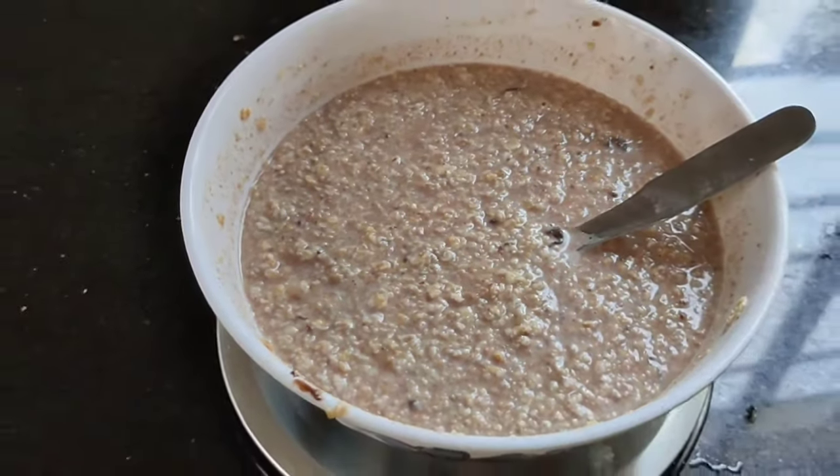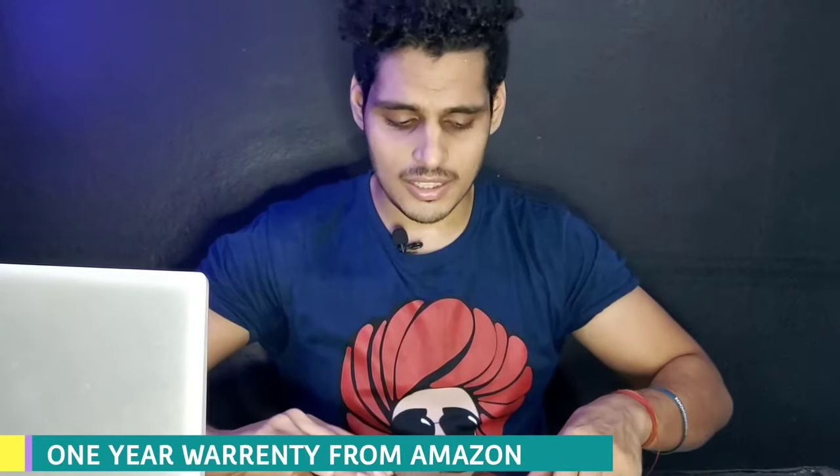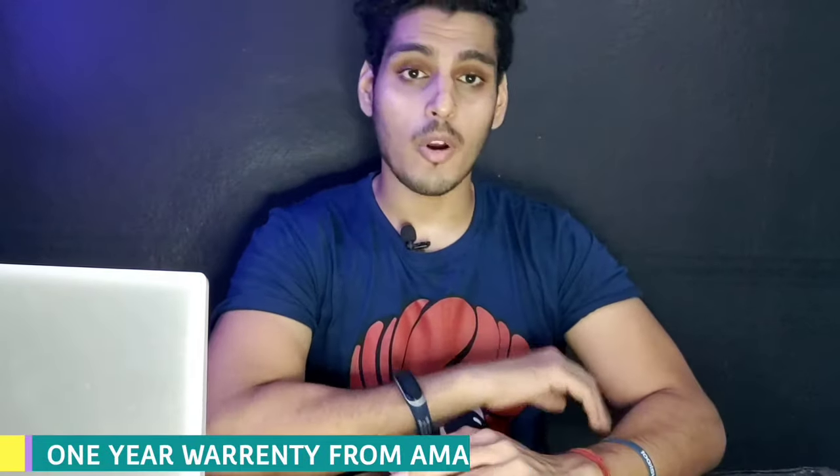Main is kitchen weighing scale ko use kar raha hoon around 2 mahine se, aur iski reading bahut hi perfect hai. Aap isse bina jhijhak kharid sakte ho. Ismein ek saal ki warranty bhi aapko mil jaati hai Amazon ki taraf se. Koi bhi problem hogi toh straight away ise replace kar denge.